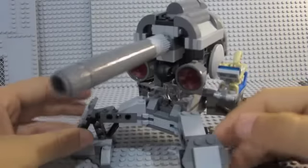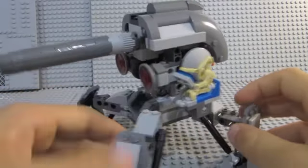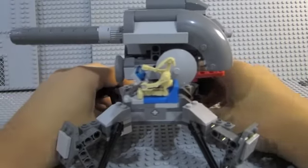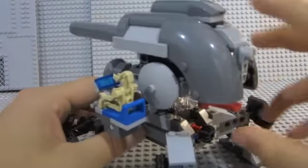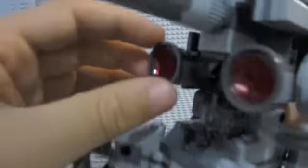They can move up and down like that, they just stay there. You can move his legs up like that if you want. It has another feature which is this, which shoots this, which is a lot better than flick fire.